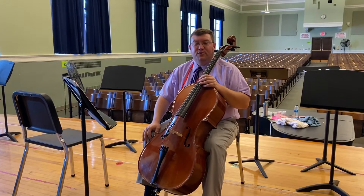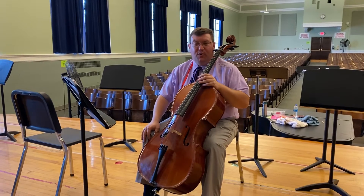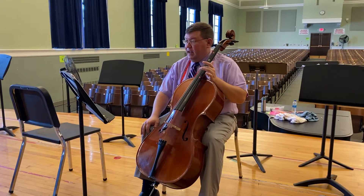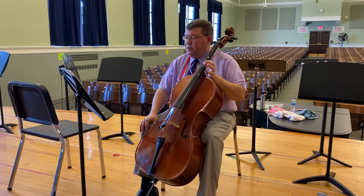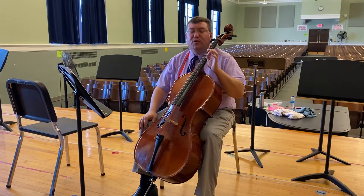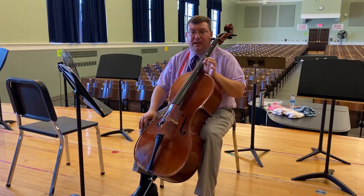Hi cellos! These are the highlights from the third lesson you just had today, so hopefully this will help you practice at home. You're going to be working on all the songs on pages 8 and 9, and I'm going to go over number 20 on page 9 — Good King Winston's Lost — and the quiz song, so you may better understand my expectations.